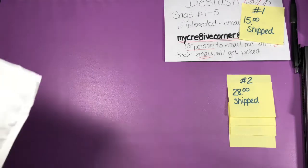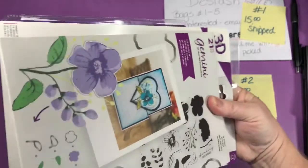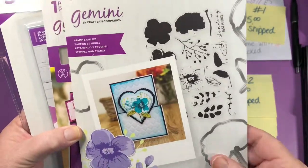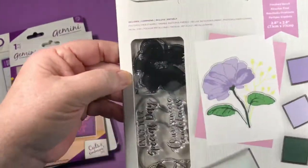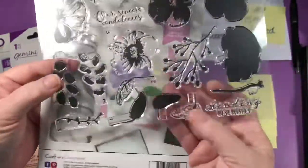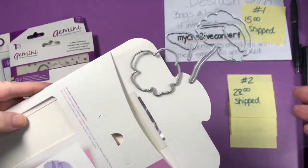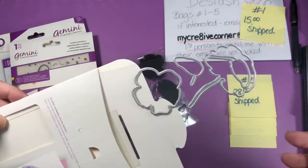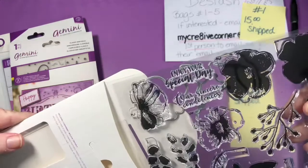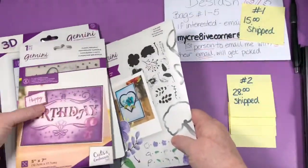Bag number three. These are all bought with my own money — I don't get free things from anybody. Here we have a stamp and die set called In Bloom — photopolymer stamps. They're numbered so you work with them in layers. It does come with dies. Brand new, opened but brand new.